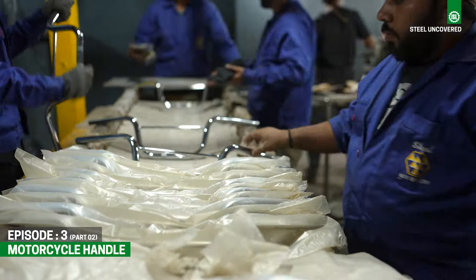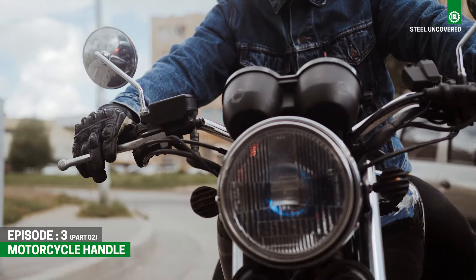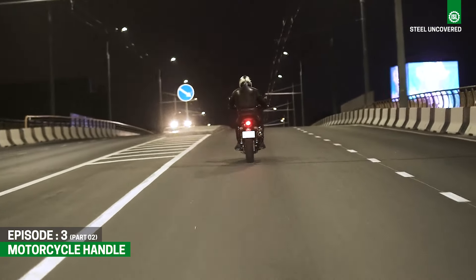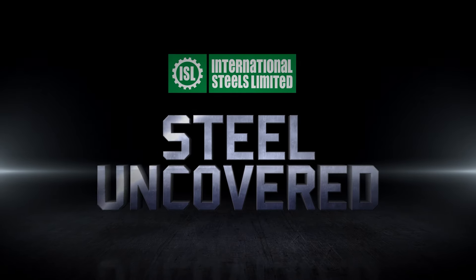Blending ergonomic design with durable materials, motorcycle handles are essential in ensuring rider comfort and control on every journey. Stay tuned for the next episode of ISL Steel Uncovered.